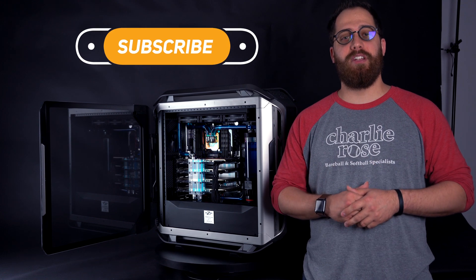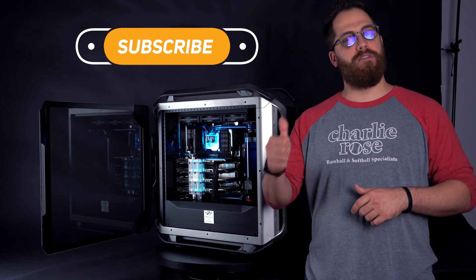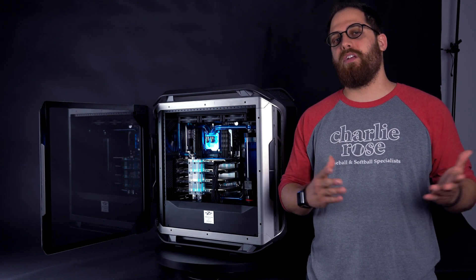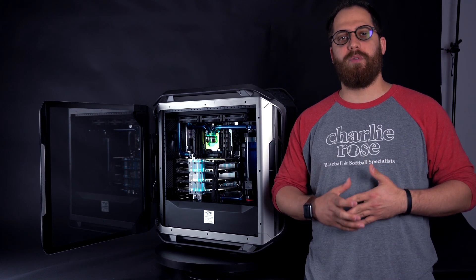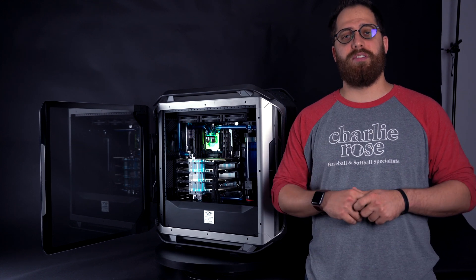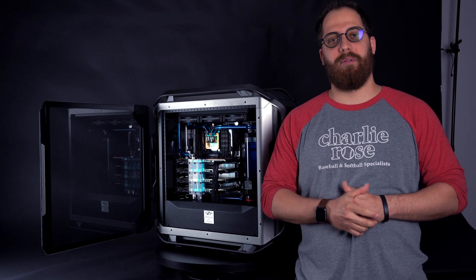Thank you for watching, guys. I hope you liked this video. If you did, leave a comment below and give us a like — that really helps us. Let us know in the comments any questions you have, or if you want to know more about the build. We have a lot of builds on the channel and on the website which you can check in the description. Thank you and I'll see you on the next one. Bye-bye.